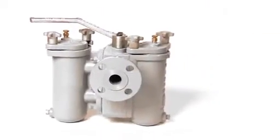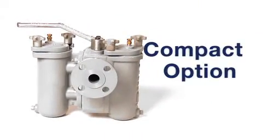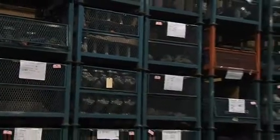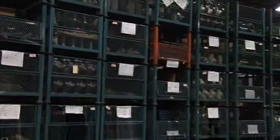The Sure Flow Equipment Duplex Strainer is a compact option compared to dual basket systems. Sure Flow Equipment's mammoth inventory equates to fast delivery of your order. For more information on our Duplex Basket Strainers, click here or give us a call today.